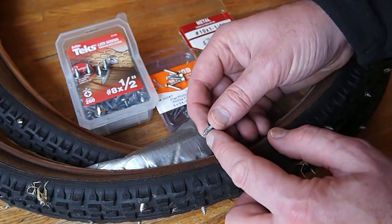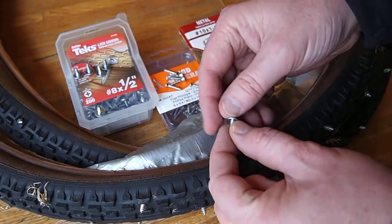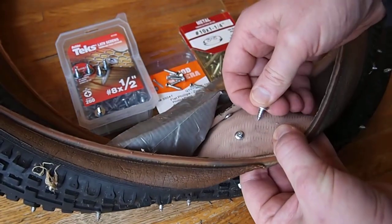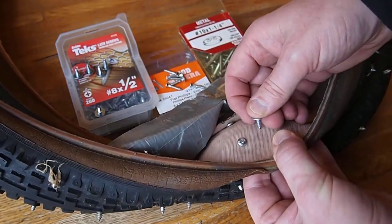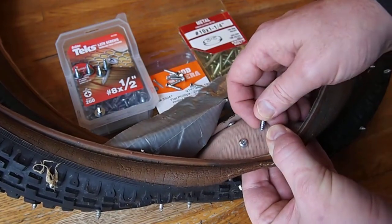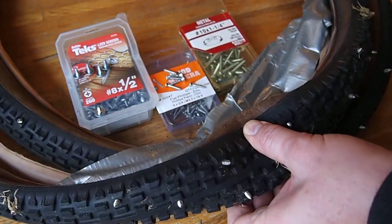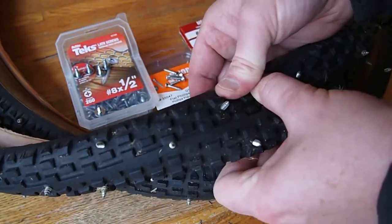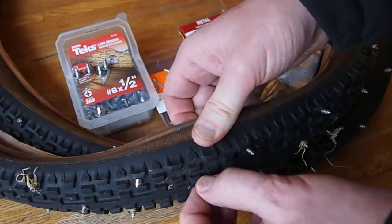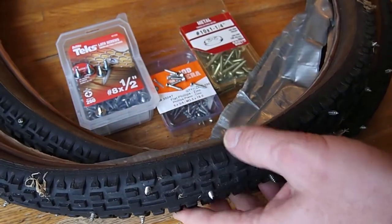Another important feature is to use a self-tapping screw. That'll allow you to get it positioned right and then with a screw gun just drill it straight in. Originally I tried to aim the screws so they went through the big thick parts of the rubber on the tire, though after a while I decided that wasn't as important.